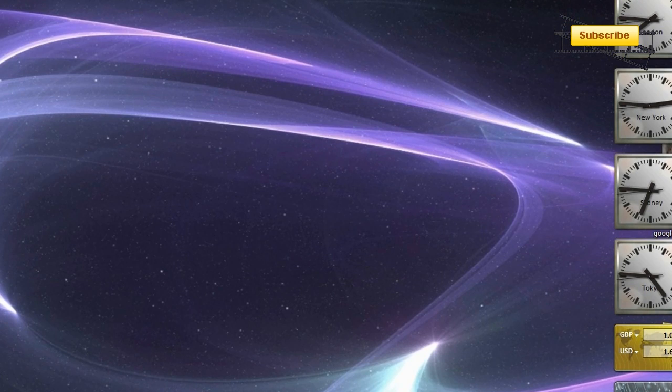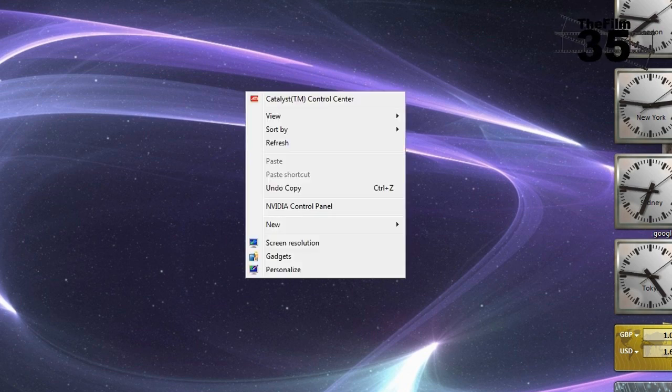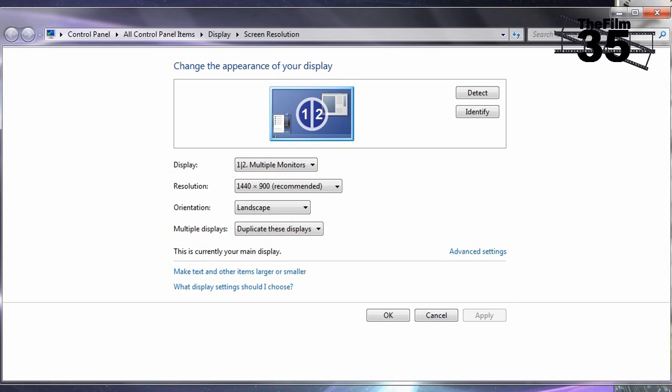After installing all the new software that has come with your new graphics card, right-click on the desktop. Next, click on Screen Resolution. The image is being shared across both screens. You may need to press Detect so that Windows can find your second monitor. Under the heading Multiple Displays, you will notice that the drop-down says Duplicate These Displays. Scroll down and select Extend These Displays.